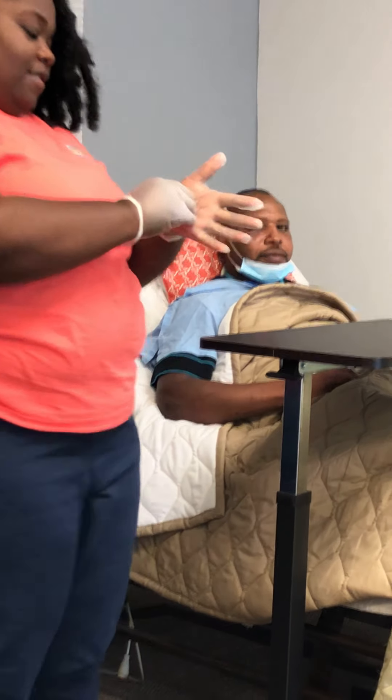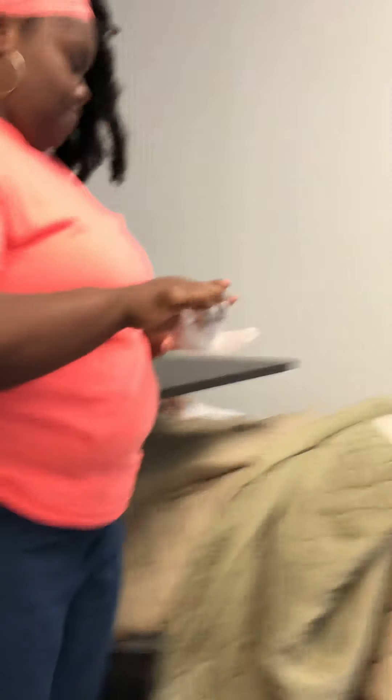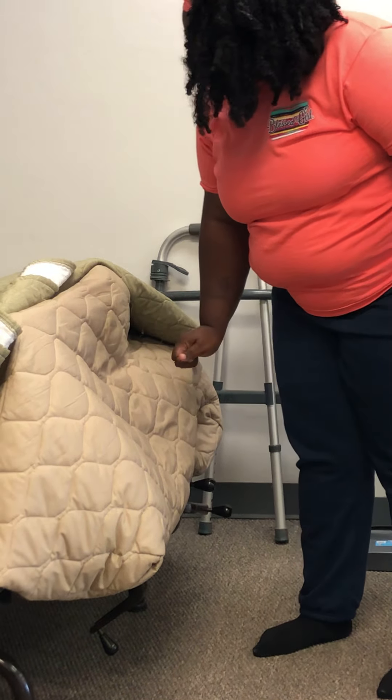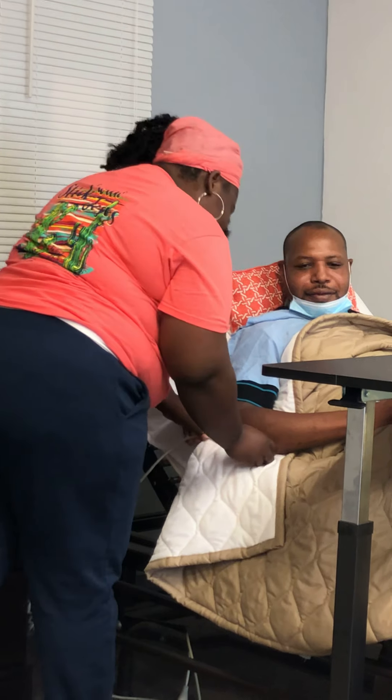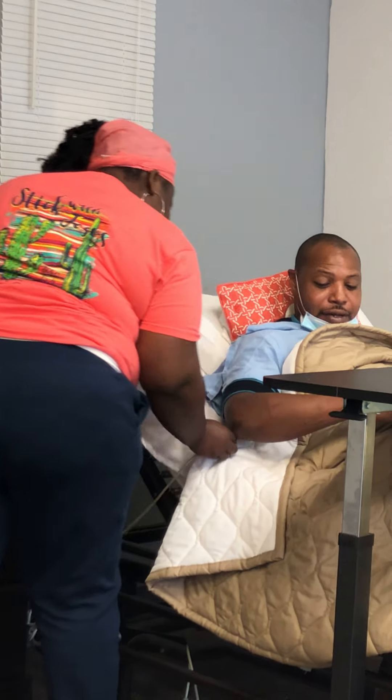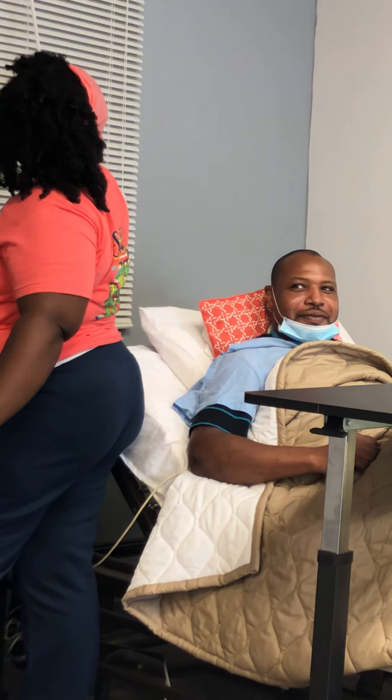Now you're going to take your gloves off the proper way — pull it from the palm, make it disappear, go under, then discard. Wash your hands. As soon as you wash your hands, what are you going to do? Lock the bed. Do you want to lay it down or stay up for a while? She's going to get the call light. Take her linen and skill complete.